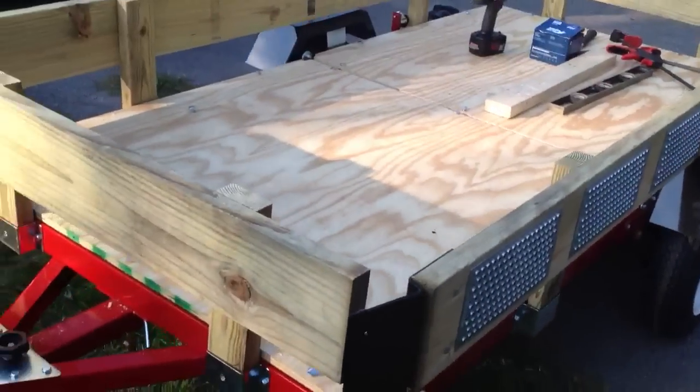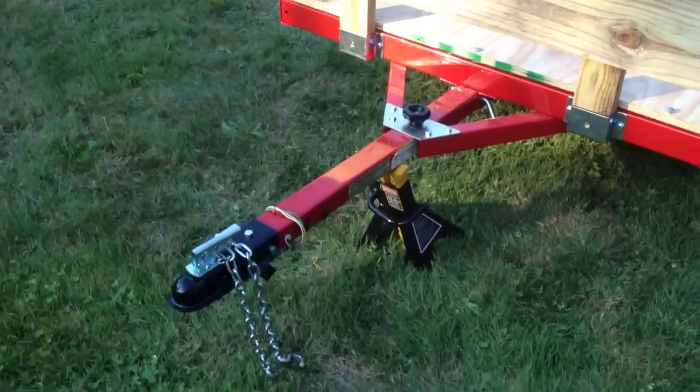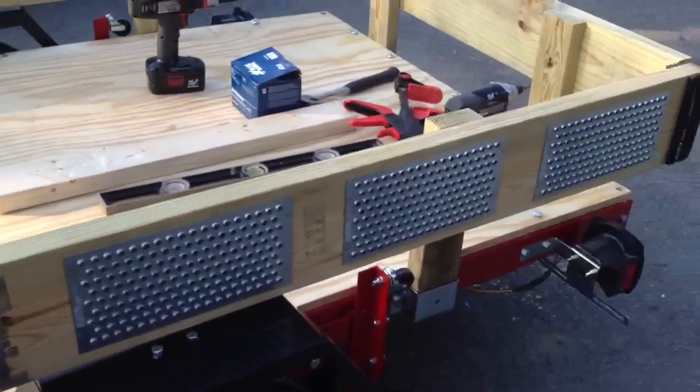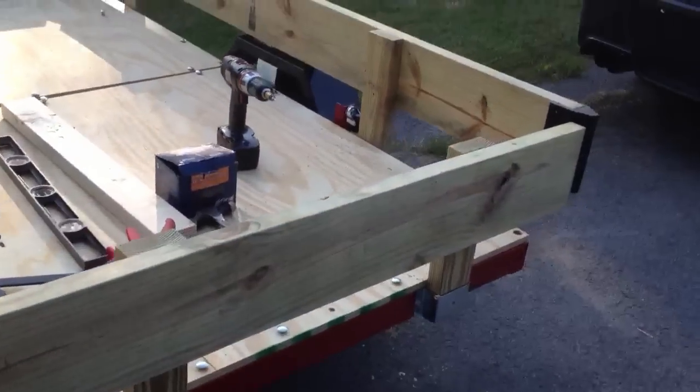I don't have a 1-7/8 inch ball yet, so I didn't test it. Meaning that I have to hook it to the vehicle so it doesn't lift up when I put the tractor on. Lights work good. Folding works good with the new wiring.